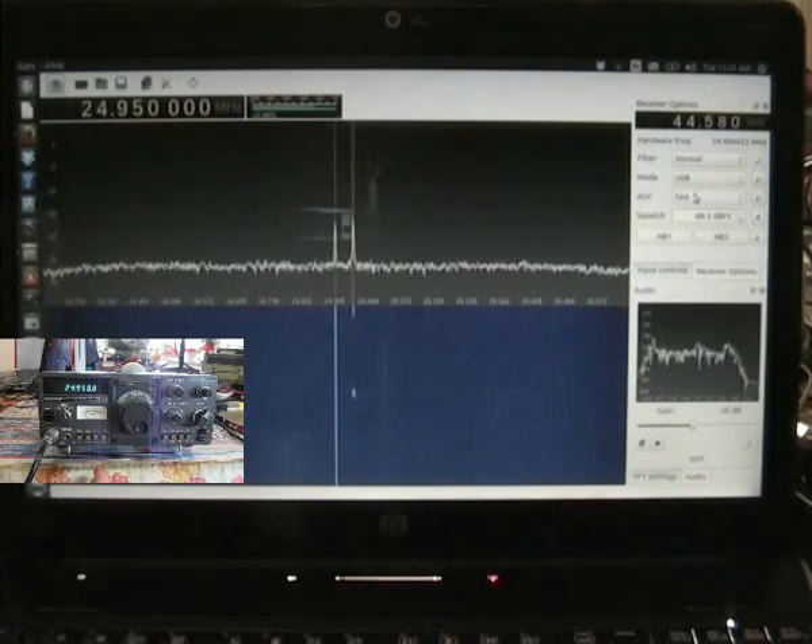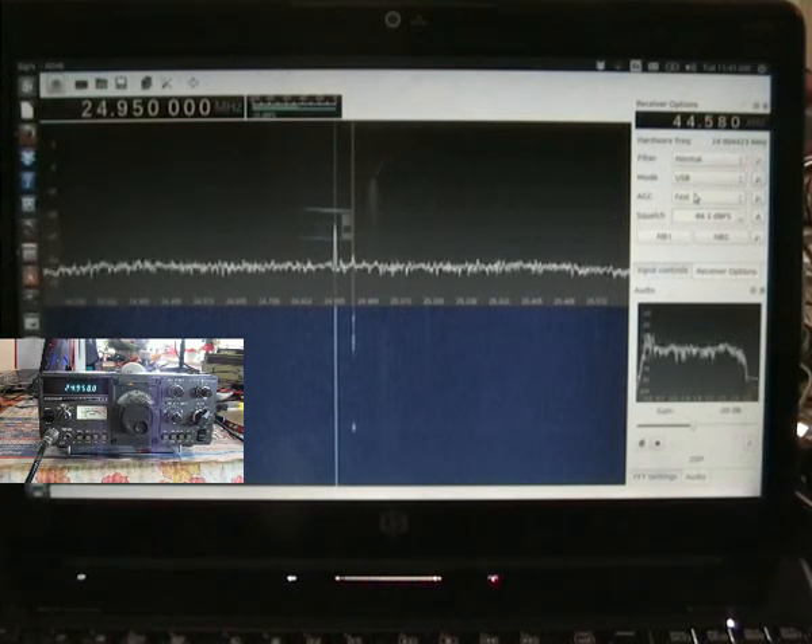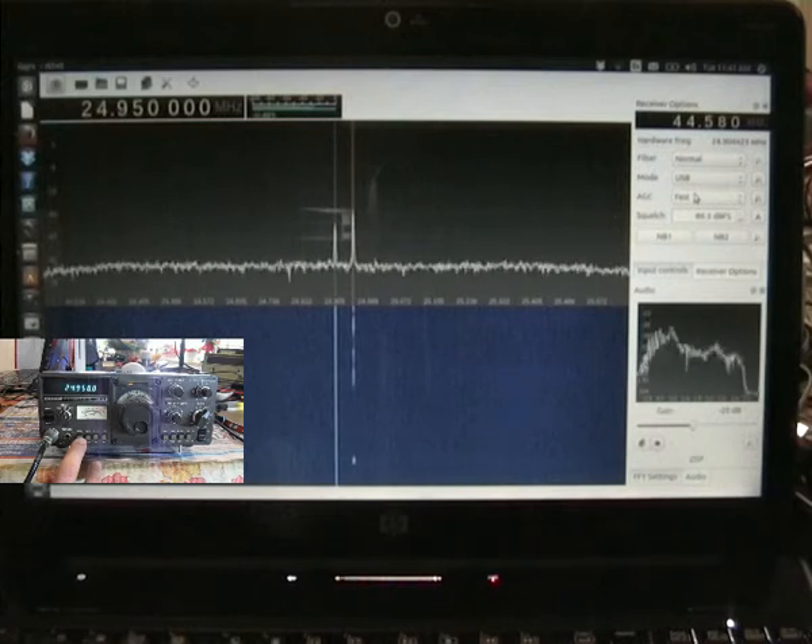We have a Kenwood TS-130S, and just a quick audio or modulation demo test into a dummy load.